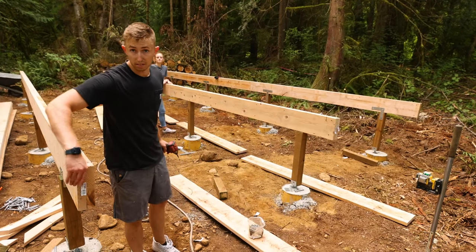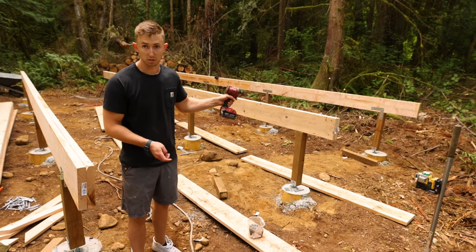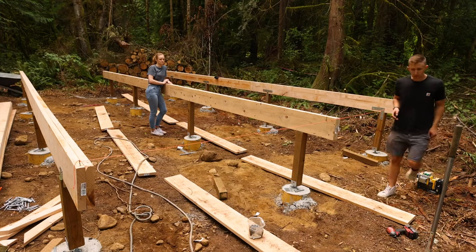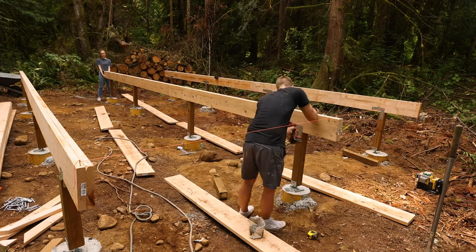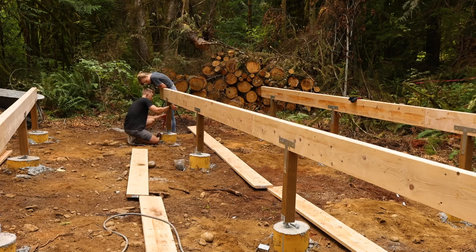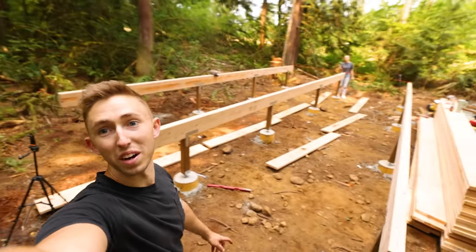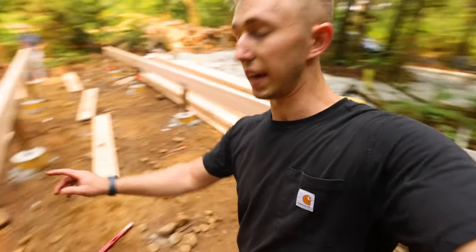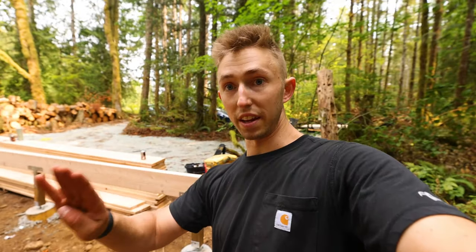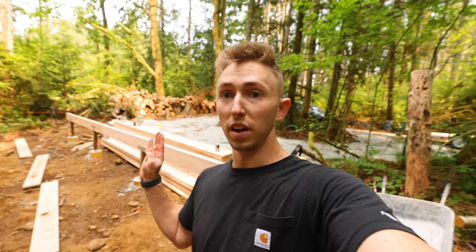I want to make sure we set this middle beam exactly in line with the outer two, so I'll run a string line from end to end and scooch the center beam directly onto that string line. We've got all three beams set. Now we're going to take Simpson hangers, put them on the inside of the boards, and run them to stabilize it this way, and also put some 45-degree kickers on these posts to give it even more lateral support.